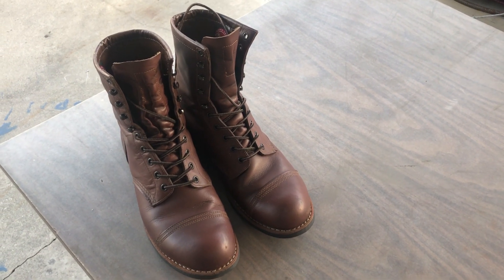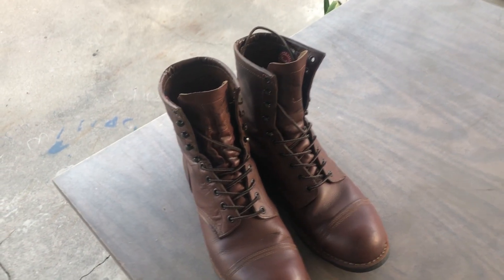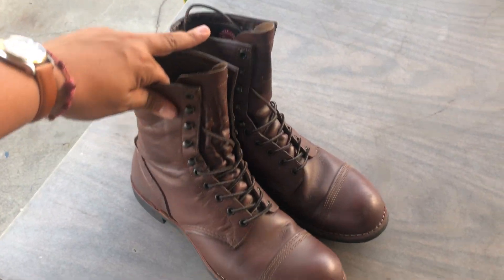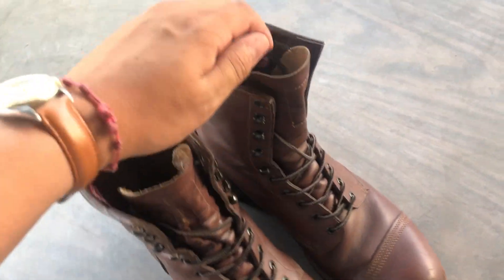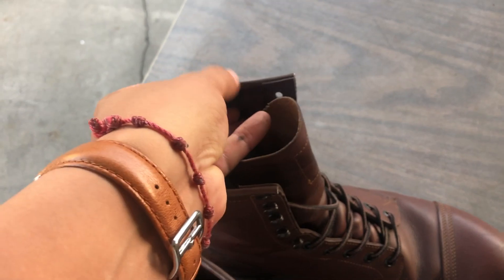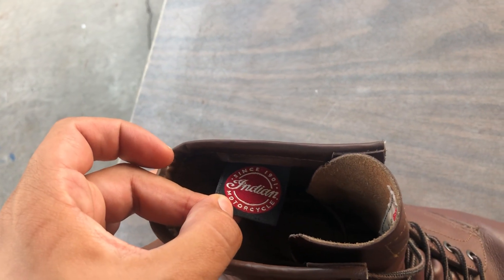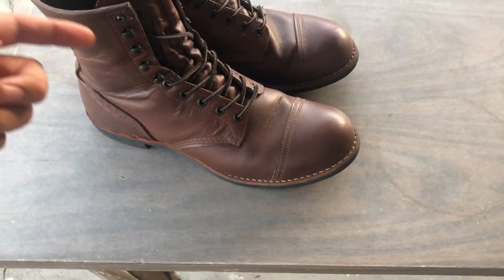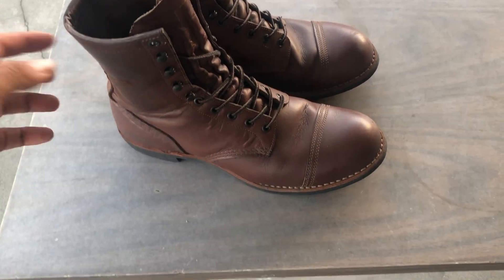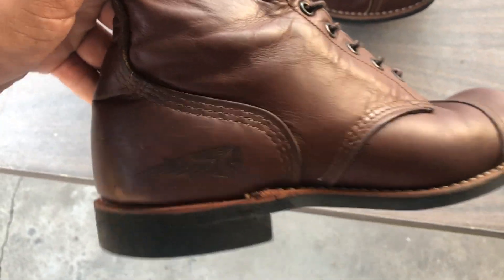How's it going? This is a one-year update on my Red Wing 4313. These are the Indian Motorcycle Iron Rangers. I believe the only difference is an 8-inch boot and two extra eyelets. You can see the Indian motorcycle detail on the heel.